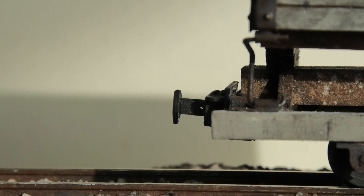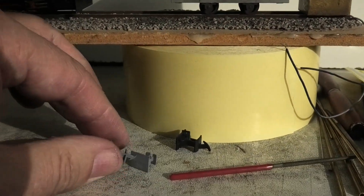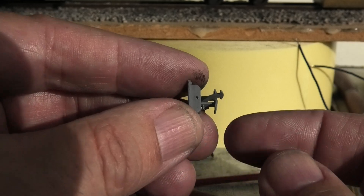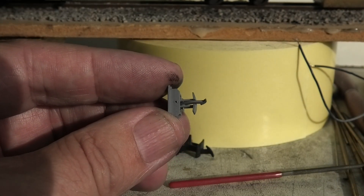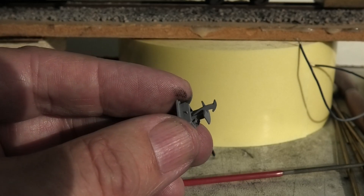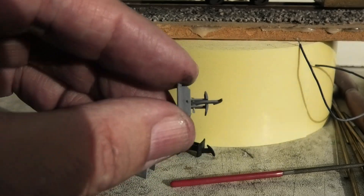Now, as I've already shown you, these are swinging couplings, and they're sprung. The reason they're sprung is to allow good performance on curves, which are all too often tighter than on the prototype. But when you're coupling up, they've got to line up, which means they've got to automatically straighten up on the straight section — which is where you want to couple up. So springing is kind of a prerequisite.